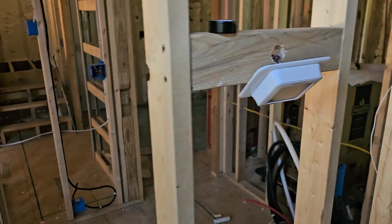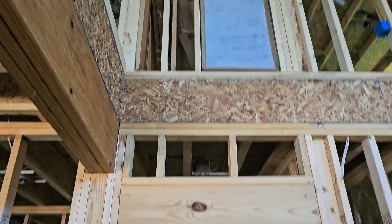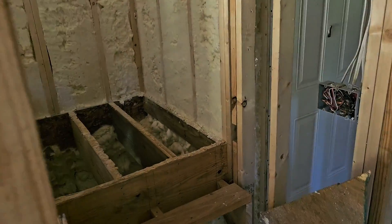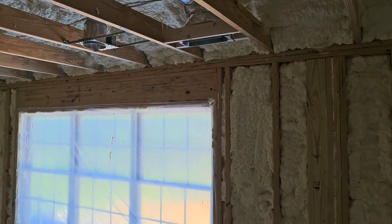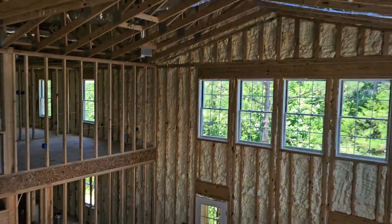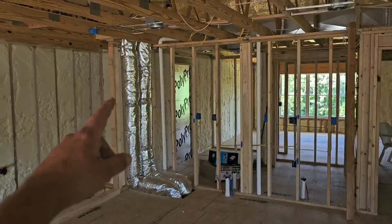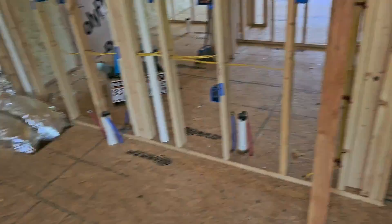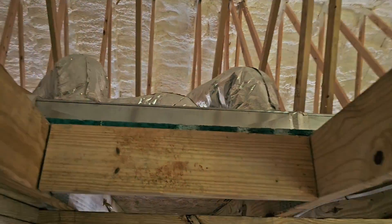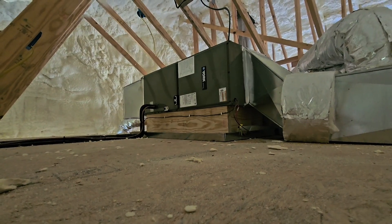I'm going to show you the upstairs unit. This is where the thermostat is for the upstairs — it's not mounted, just temporary right now. There is the filter. Now upstairs, you can see there are a couple more vents right here. There's our return. And here's a couple of vents that go down into a closet area to get to the lower area. Here's where the attic access is, and there's that horizontal air handler.